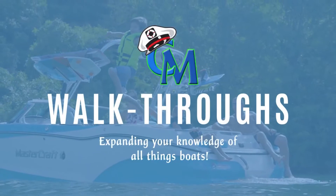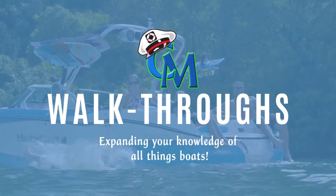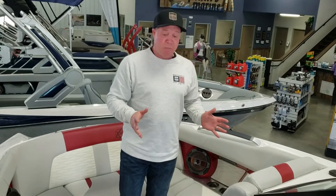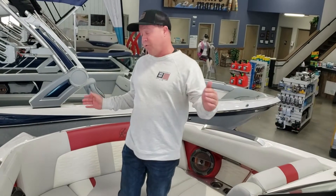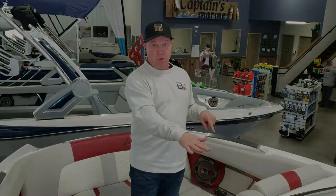This is a used 2019 Mastercraft X-22. I'll go over some basics on it. It's 22 feet four inches long, 102 inches wide. The boat itself weighs 5,500 pounds. The ballast system in this boat is 3,550 pounds — that's like taking your granny's Toyota Camry and dropping it in the center of this boat.